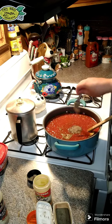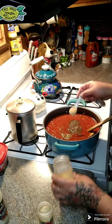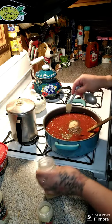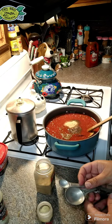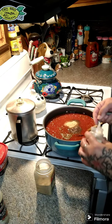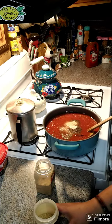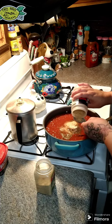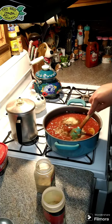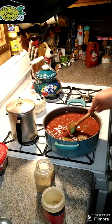Add in one and a half teaspoons of garlic powder, and then we're gonna add in a half a teaspoon of onion powder. Then we're gonna add in one tablespoon of seasoned salt. We're gonna let this cook for about 20 to 30 minutes.